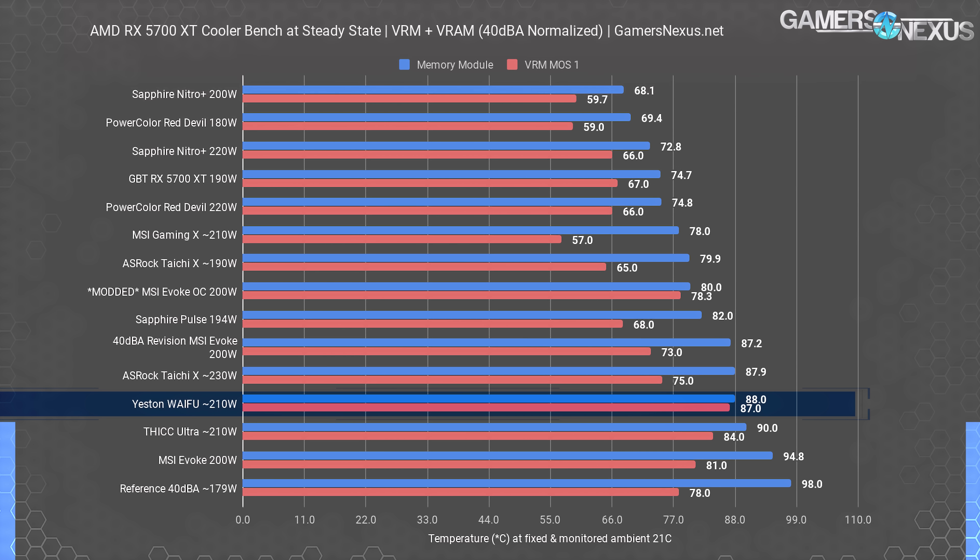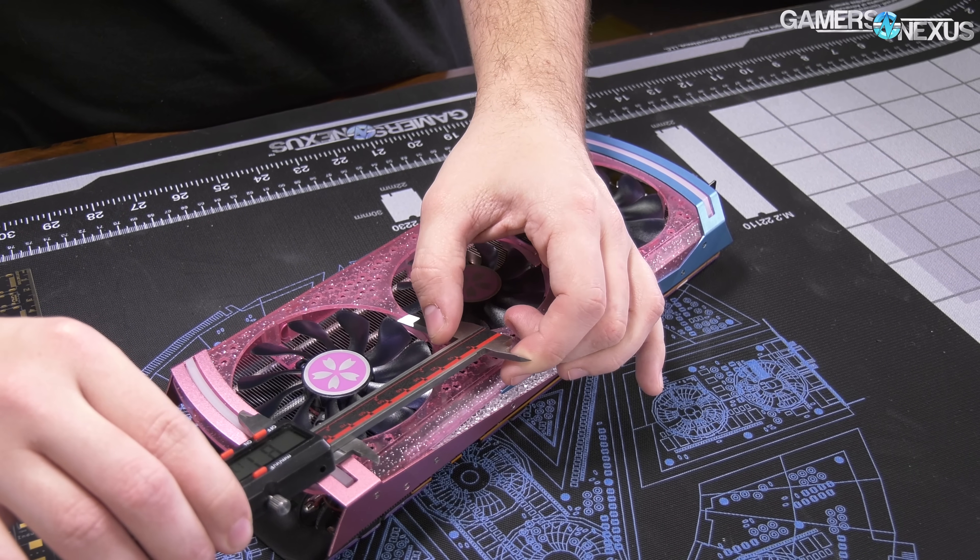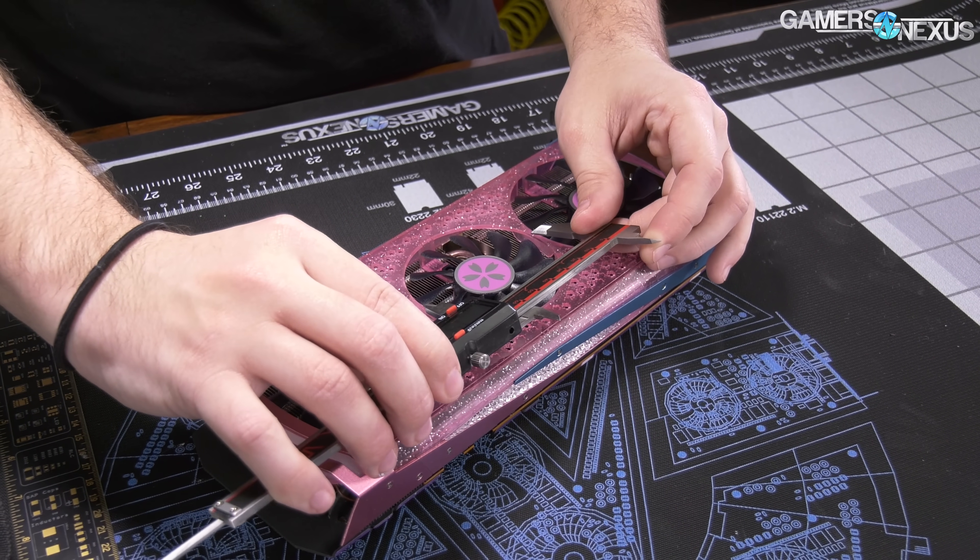The waifu's MOSFET thermals are on the warm side and showing less efficient than competing cards, but overall within spec and technically fine. It's at 87 degrees for the VRM MOSFET temperature — unimpressive and comparatively weak, but not near maximum FET temperatures, so we're fine.